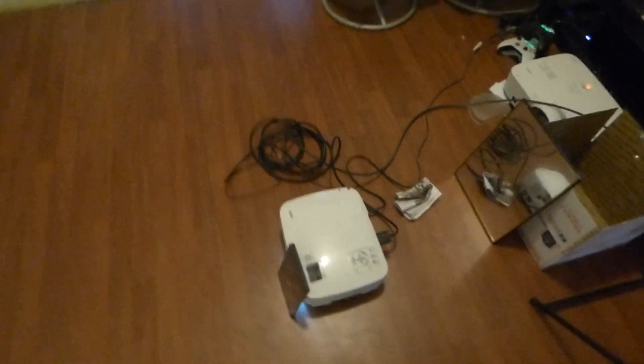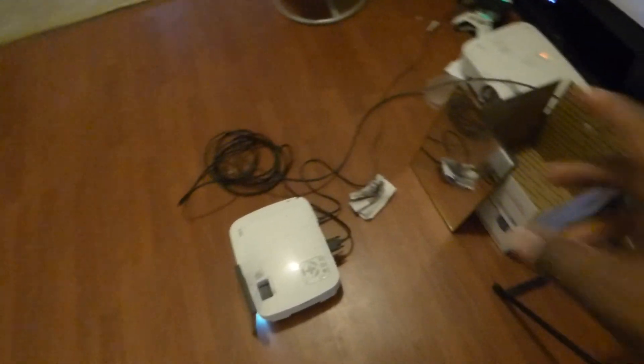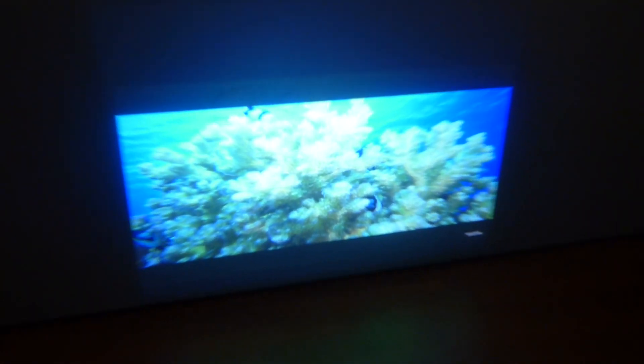I'm going to show you guys exactly how to get a larger screen just by using a small $3 mirror. You don't have to go out and spend like $6,000 for a lens. Now, just to let you know, this does not work with short throws — I've tried this before. It only works with long throws. So we're going to move this away real quick so you can see the menu.